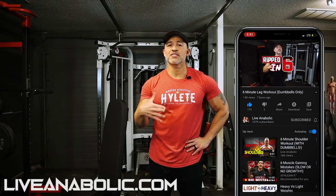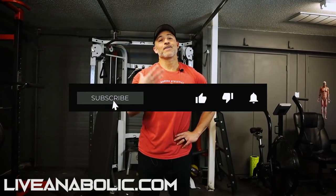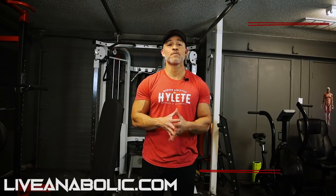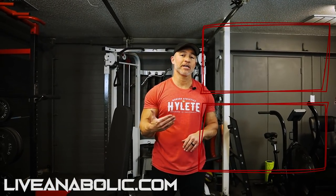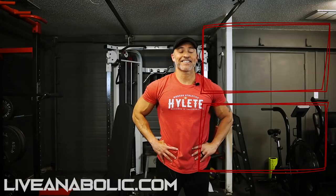Give this workout a shot. If you have any questions about any of the exercises or my Tricon concepts, comment below and let me know if I need to clarify anything. Give me a thumbs up if you like this video so I know to do more like it. Share the video with your buddies and family, subscribe to the channel if you haven't already. Other than that, get busy, get after it, and God bless.